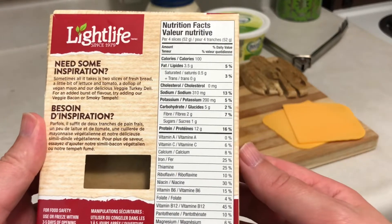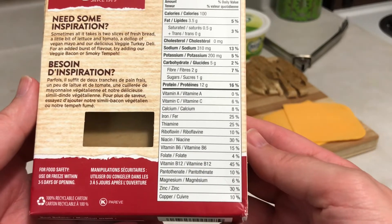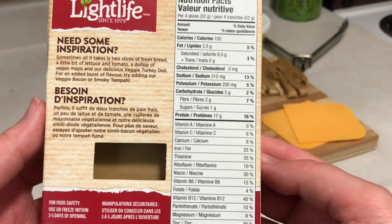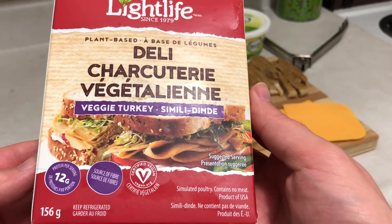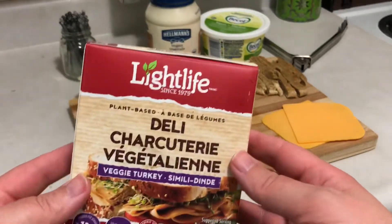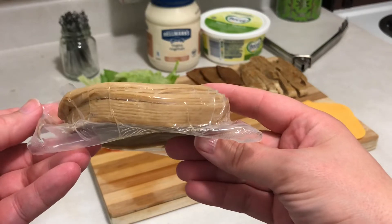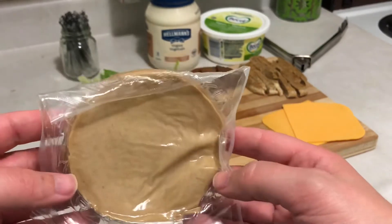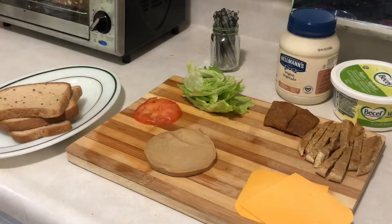Of course all this stuff is cholesterol-free because that only comes from animals. Between this and the bacon, you've got over half – more like 70 percent – of your vitamin B12 for the day. And it tastes great, honestly. I haven't eaten meat in about seven years, but it tastes just like a deli meat. Why not get this when it's like four bucks for a pack? I'm not sure if you can get the same amount of regular stuff for the same price, but in any case, this stuff is legit.